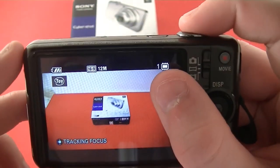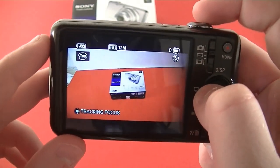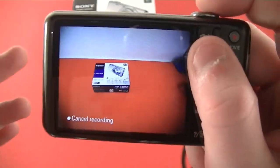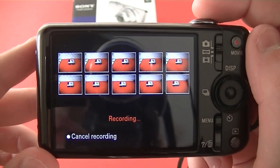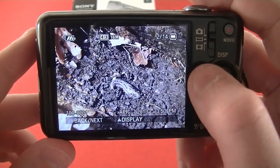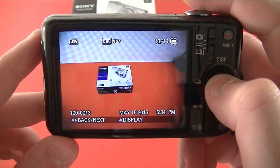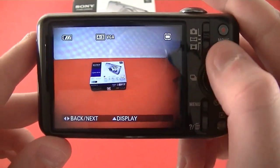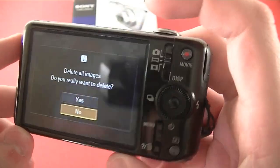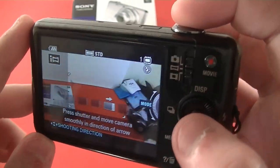The continuous shooting setting lets you hold down the shutter button and take 10 frames per second — I'll go ahead and demo that right now. I've really enjoyed using this for action shots. You can see how it took those 10 pictures very fast — that's something you usually only see in the DSLR range. You can also change the display on the screen to show more information, basic info like battery level, or no information at all.